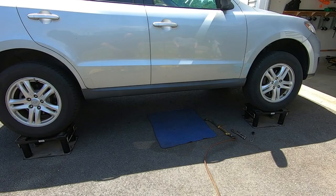Greetings friends. Once again, as always, it's an honor to welcome you back to Rick's Garage. Today I have a 2010 Hyundai Santa Fe.